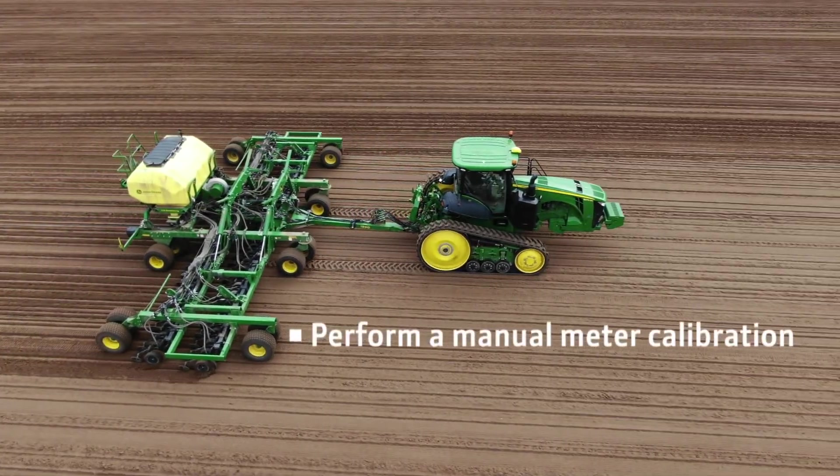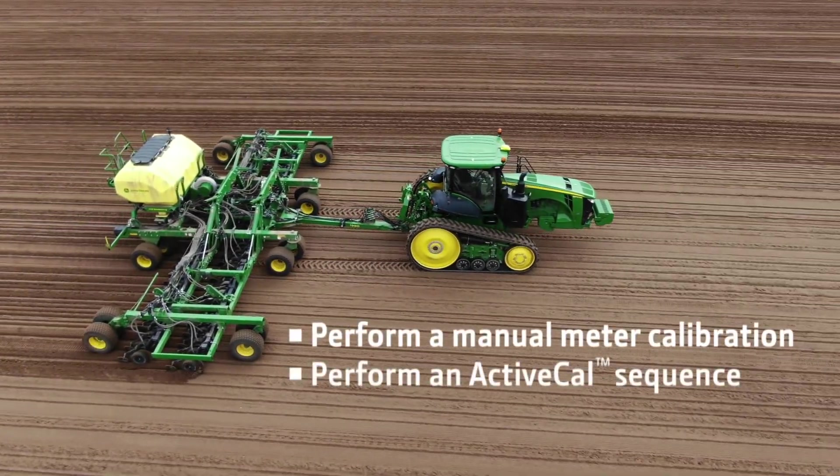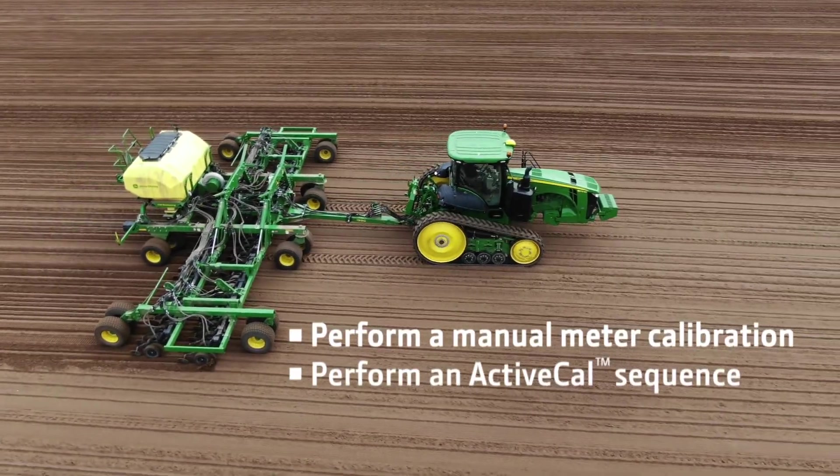You should now know how to perform a manual meter calibration and perform an ActiveCal sequence.